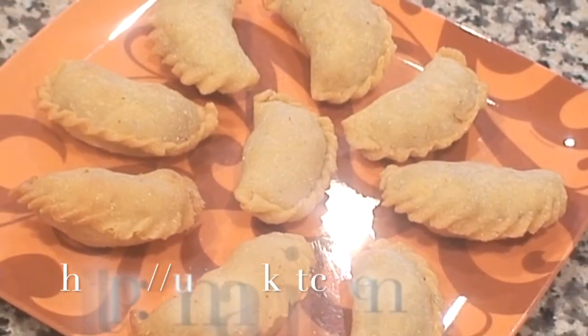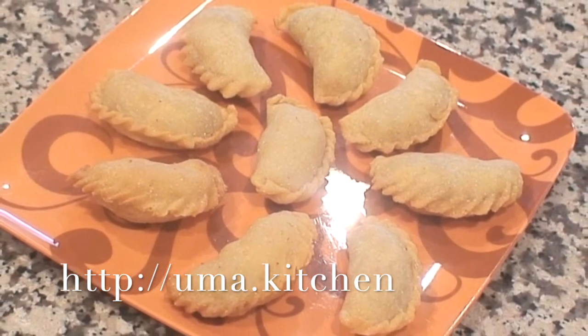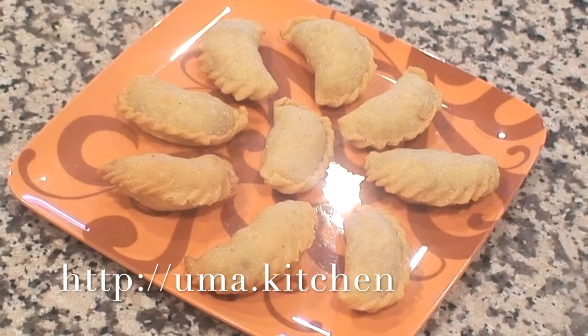Enjoy making this delicious sweet snack at home. Do not hesitate to post any questions or comments, and remember to like and subscribe. Thank you for watching.